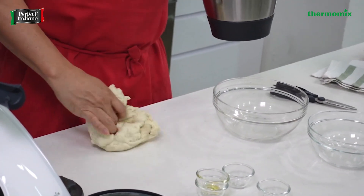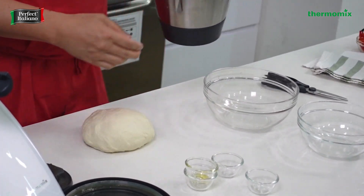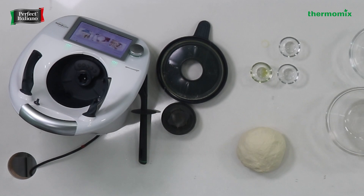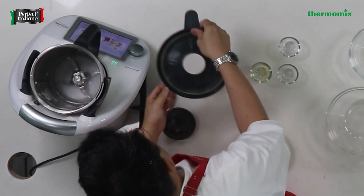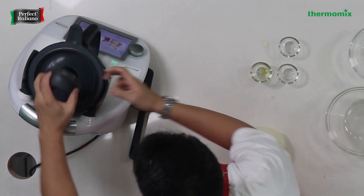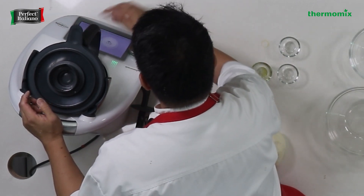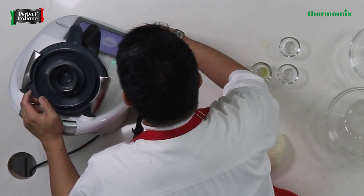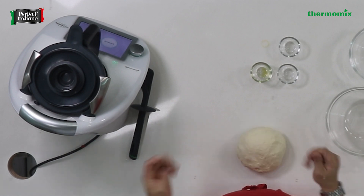For those of you who can't make bread or have never made bread, this is something for you — you should get this because it's really easy. I'll pop some water in, just to give it a rinse, so that it's easier to clean out. That's why we call it a pre-clean function. We pop the lid back on, back to home, and call out the pre-clean function. We have 3 stages — one for dough, one for universal, and one for browning. We'll just let it pre-clean very quickly to show you what you can do.